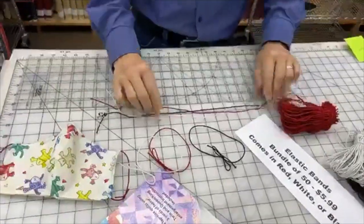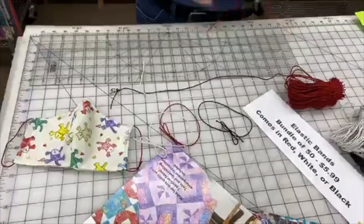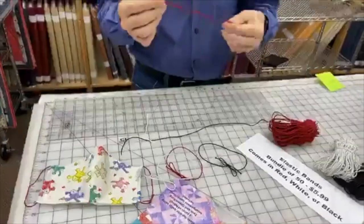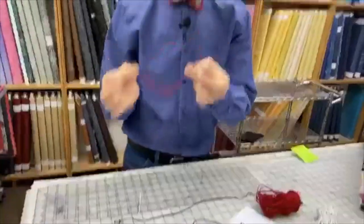What we'll do with those is cut the band in half so that we can use that with one of our masks.